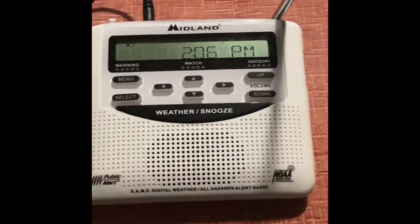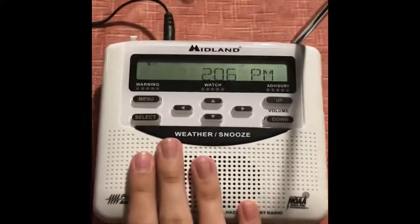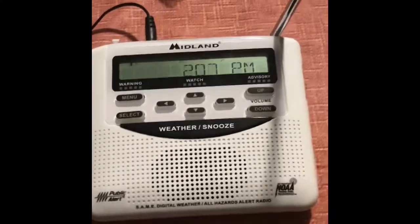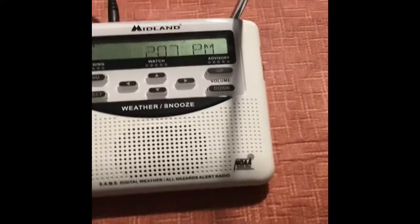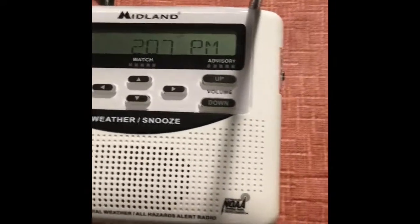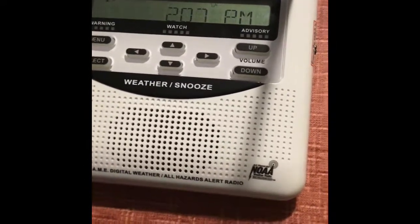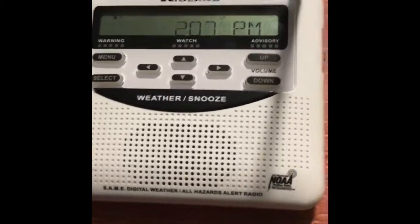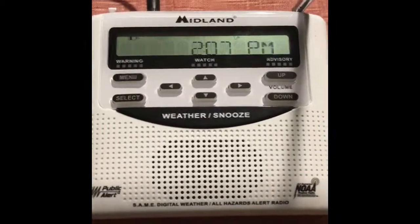That is the WR-120 unboxing. This is the radio that I'm going to use for all my EAS videos now, and possibly for station cycles. Hope you guys enjoyed watching. If you did, be sure to hit the subscribe button. If you liked this video, hit that thumb. If you didn't, hit that dislike button. I'll see you guys next time — have a good one.